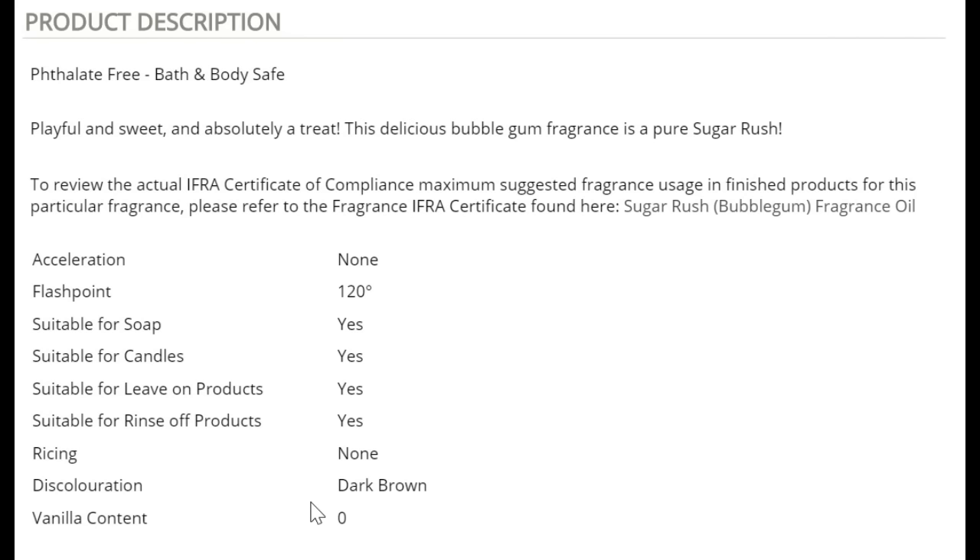I'm doing this video because I saw a Canadian lady — I won't name her because I didn't ask her permission — but she worked so hard and I saw a video where she tried a new FO and said it shouldn't discolor because there's no vanilla in it. Curious as I am, I went to the website she showed, and of course there was no vanilla content, but it had the same discoloration issue as mine. I used Sugar Rush as my example because I had used it myself.